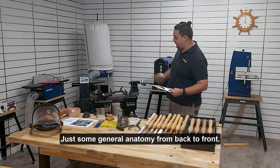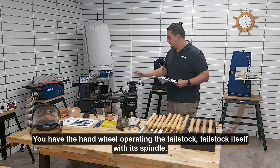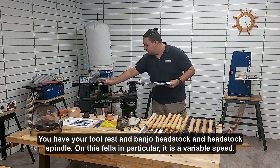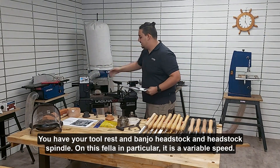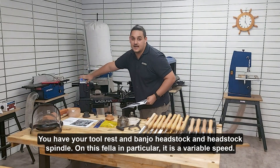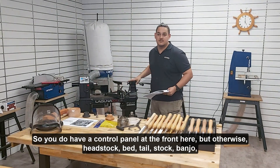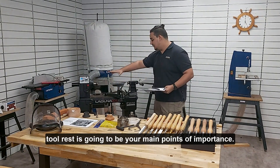Some general anatomy from back to front: you have the handwheel for operating the tailstock, the tailstock itself with its spindle. Everything is mounted to its bed, you have your tool rest and banjo, headstock and headstock spindle. On this one in particular it is a variable speed, so you do have a control panel at the front, but otherwise headstock, bed, tailstock, banjo, and tool rest are going to be your main points of importance.